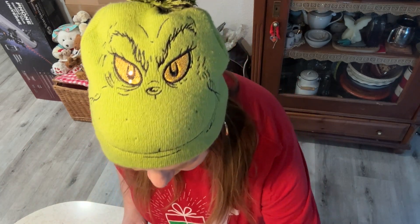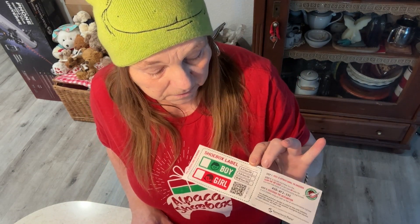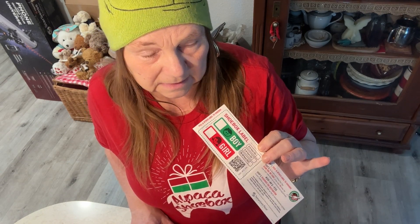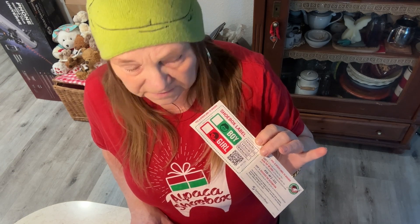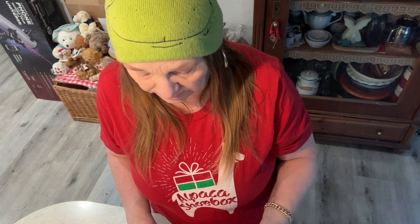That little label you put on — with that label you can track where your box goes. Last year my box went to a girl in the Philippines. Two years ago it was a girl in Costa Rica, and three years ago a girl in El Salvador. It gives you a little connection to that girl. In my mind, no kid in this world should go without a Christmas present — and that's why I do this.